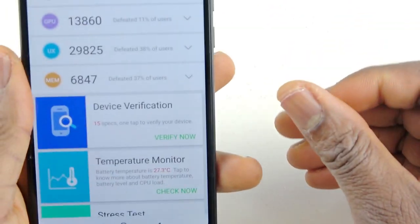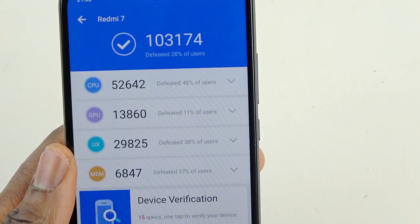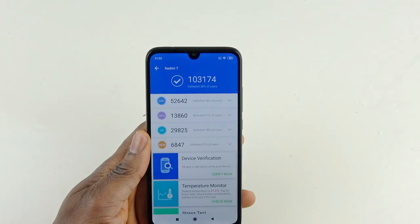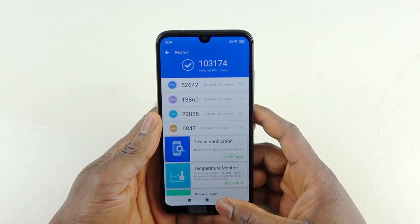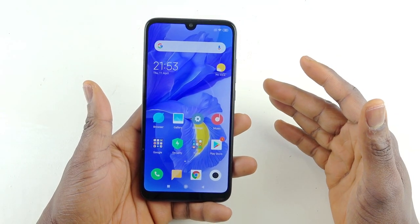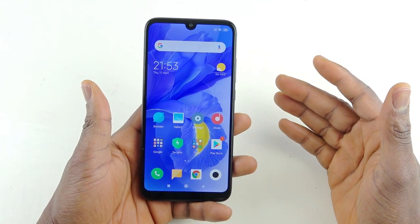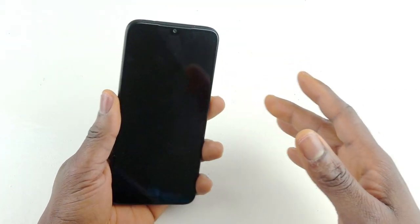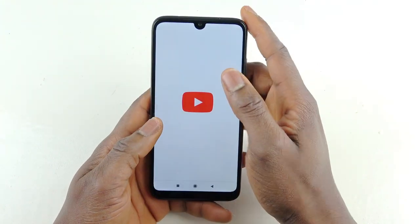The AnTuTu benchmark is finished. The score came out at around 30,001. That's not bad for this price. Honestly, I don't know exactly how that will affect real-world usage, but I think the phone is still fine. I'm still testing the device — I'm not sure if it will slow down over time — but my first impression so far is this device is all right, and for the price I cannot complain.